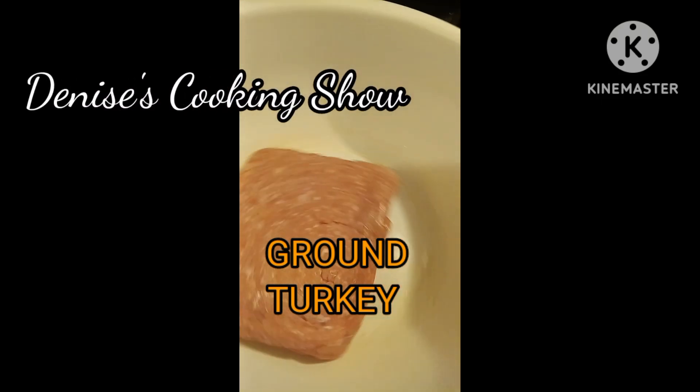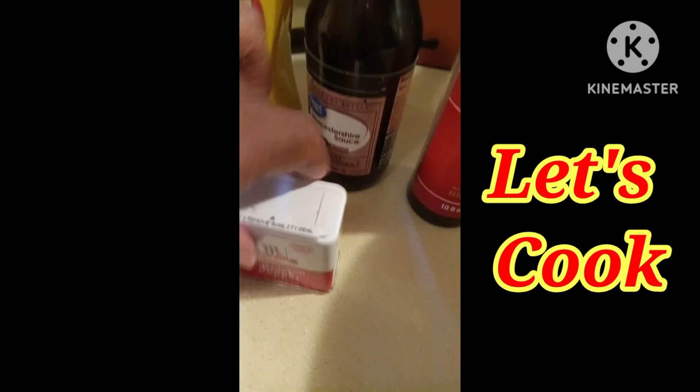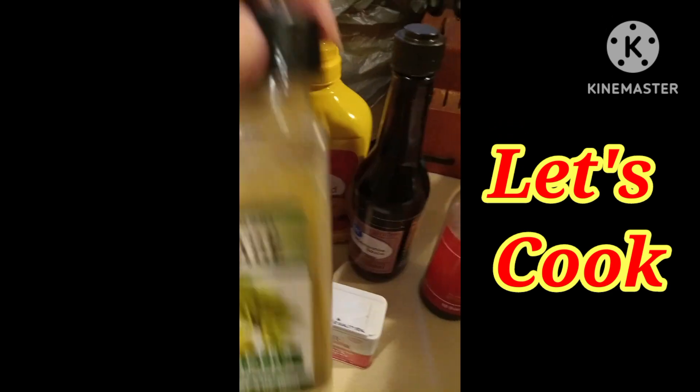All right, I've got ground turkey right here. Soy sauce, Worcestershire sauce, black pepper, mustard, onion powder, garlic powder, and sage.